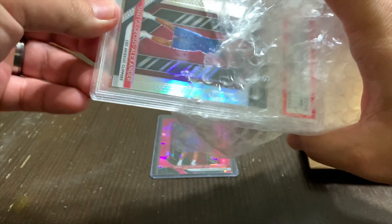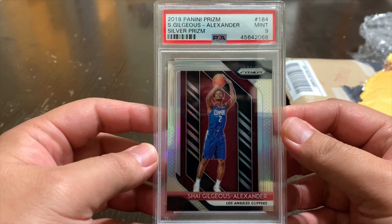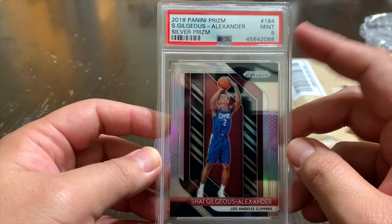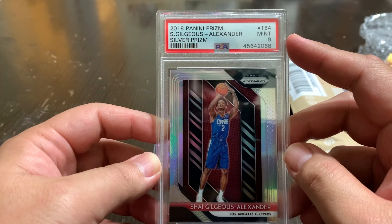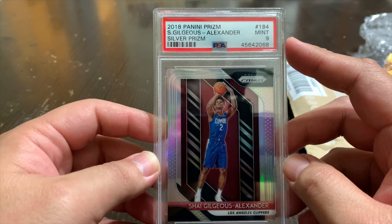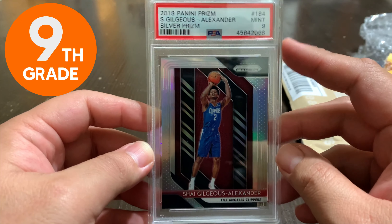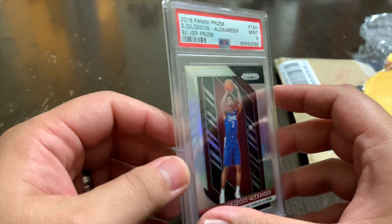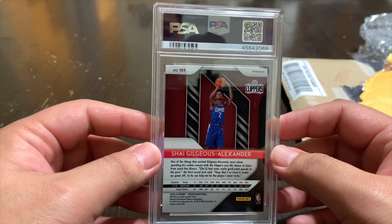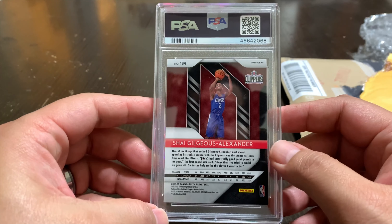I'm excited about this one. I've never dealt with PSA, Beckett, or any grading — everything I have are just pulls that I put in top loaders or mag cases. I've never submitted to PSA, nor have I ever owned a graded card. So this is officially my first graded PSA card — and of course it's a Shea Gilgeous-Alexander. This one is a grade 9 mint condition. Gem mint tens are going a lot higher and more expensive because of the rating.